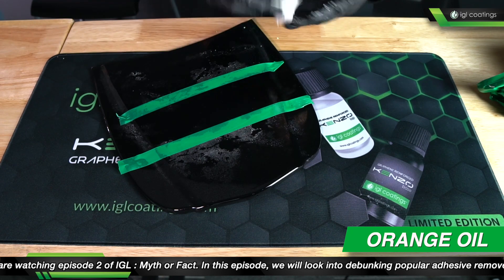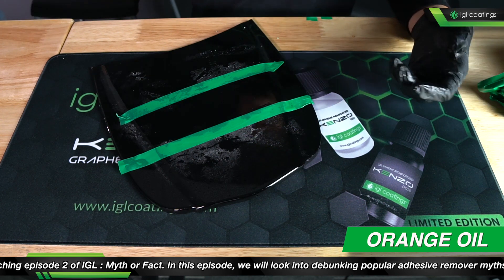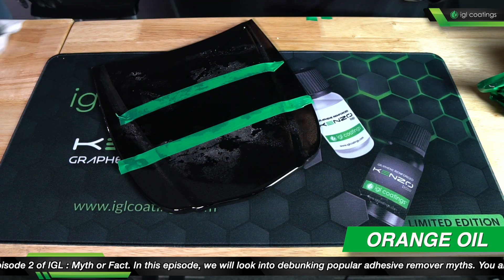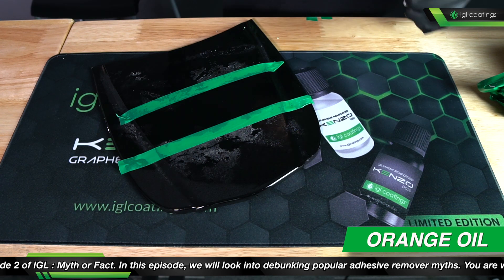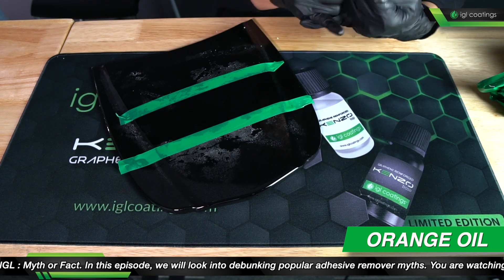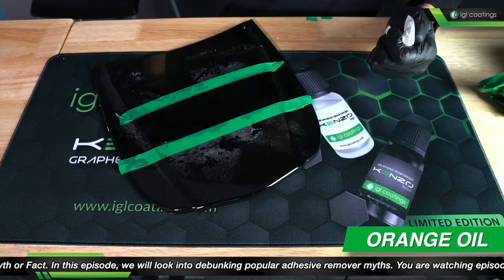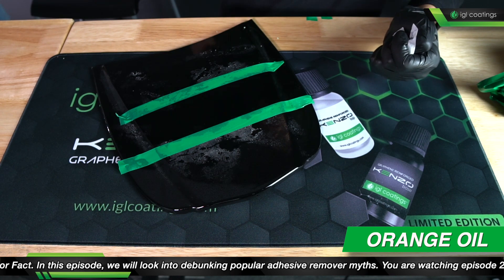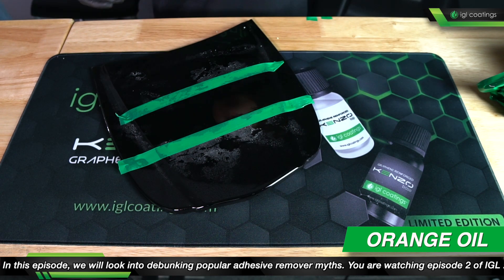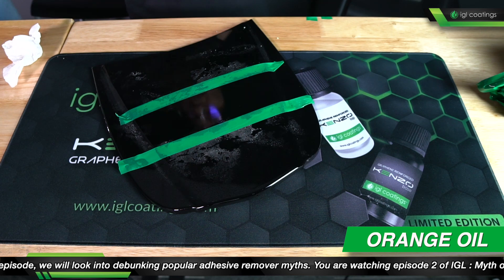Orange oil also usually has a little bit of solvent in it, so it really depends on what kind of solvent is in that orange oil. Some could result in smearing of the glue. The way limonene works as a cleaning agent is that it dissolves the glue residue. If it takes a bit of time — letting the solvent dwell on the surface — when you remove it, because it's still in that solvent, you might be leaving some residue on the surface. So yes, this can remove glue, but completely cleaning the surface takes a bit more time.